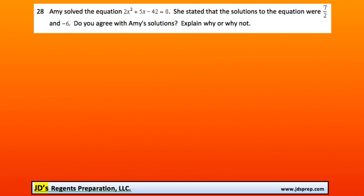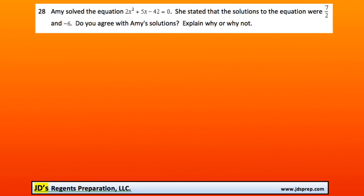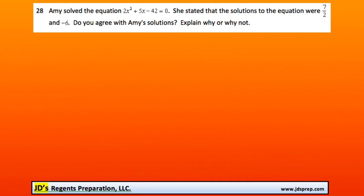This question is not too bad because the potential solutions are given to us, so we don't actually need to factor and solve this equation ourselves. All we need to do to check if these solutions are true is substitution. We're going to replace all the x's in the equation with 7 over 2, see if the equation is true, and then do the same thing with negative 6.